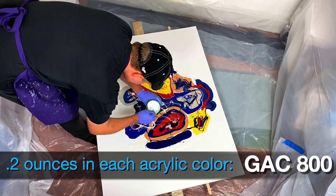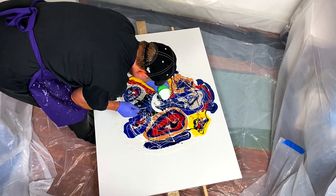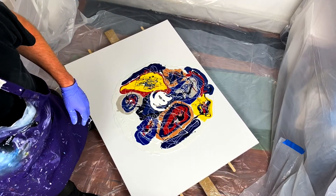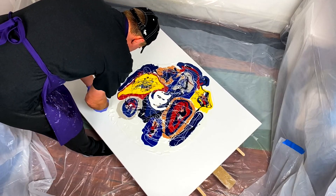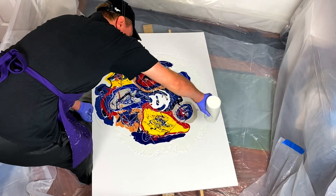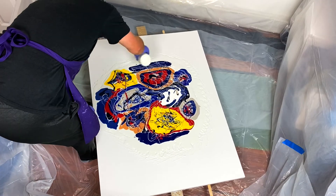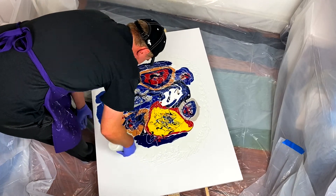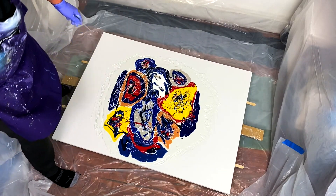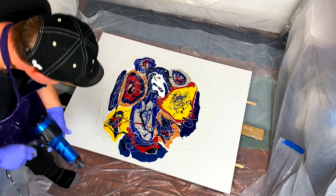I also put 0.2 ounces of GAC 800 in with each individual color to help slow down the drying process and help prevent any drying issues. I know this painting looks like a hot mess right now, but just give it a second — I'm going to add a little more pillow paint before I blow it out, which is usually not the way that I do this. Despite all of my best efforts, the painting was tilting a little towards the left side of the screen, so I needed to tilt it back to recenter the paint before blowing it out. All right, I'm going to use a hair dryer — here we go.